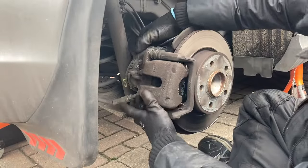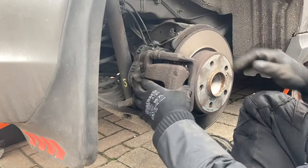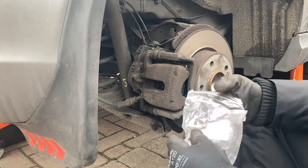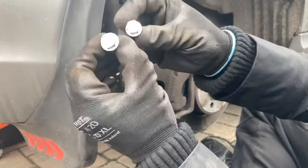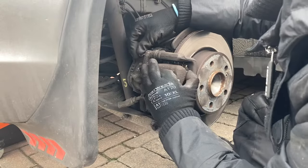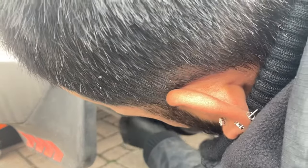Now I'm going to fit our rear caliper on, making sure our bolts line up. You might have to push back on these guide pins just to line the bolts up. Ensure the pads are moving freely. Now using our new guide bolts, pop them through and just hand tighten them. These are quite nice from Brembo — they've got a 30mm spanner head and also a Torx fitting. There's no need to apply thread lock as there's already thread lock inside. Just guide these in with your hand and tighten them up a bit.